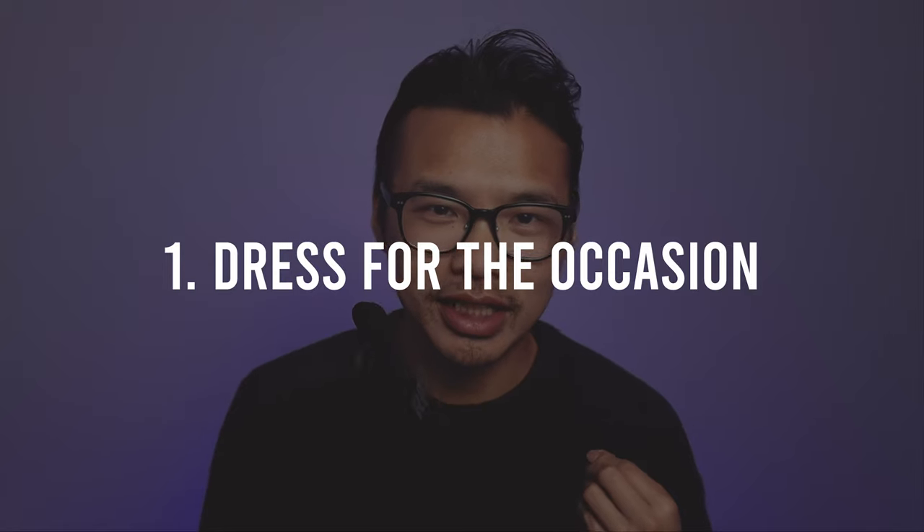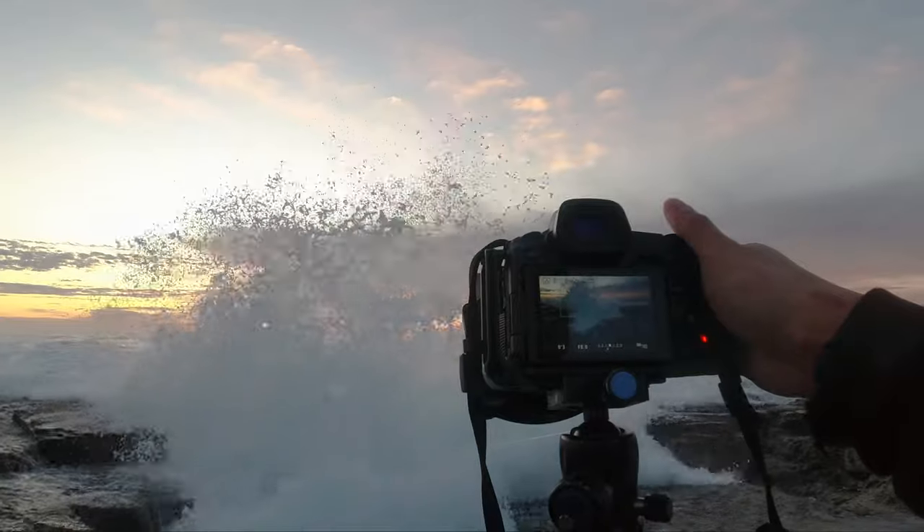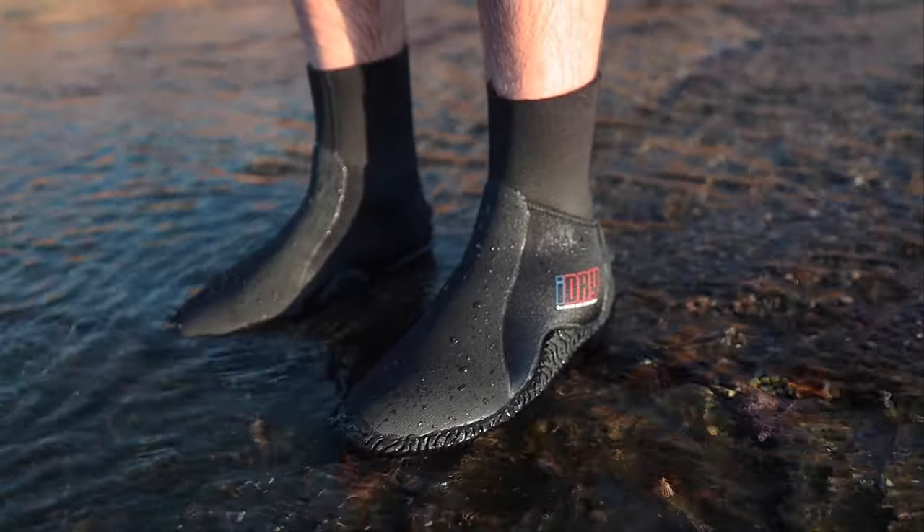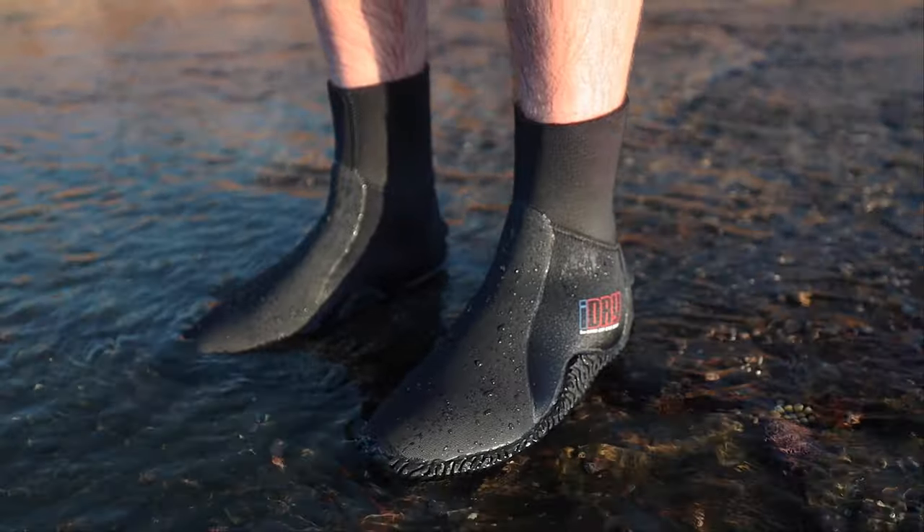Number one: Dressed for the occasion. Don't be like me and wear flip-flops and thongs, because you are absolutely prone to slip over — especially if you step on the slippery green moss that's on the rocks, not to mention any rogue wave that could take you out. What I highly recommend is wearing rock shoes, which is what my friend Josh was wearing that morning. They have the ability to have a firm grip on the rocks and moss, and therefore you won't be prone to slipping over.